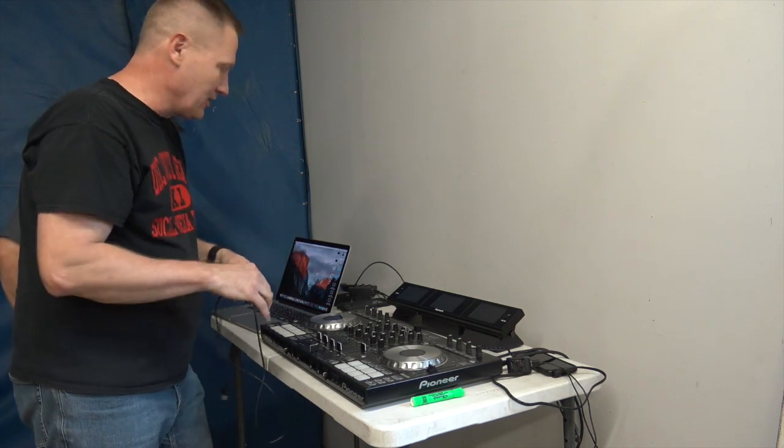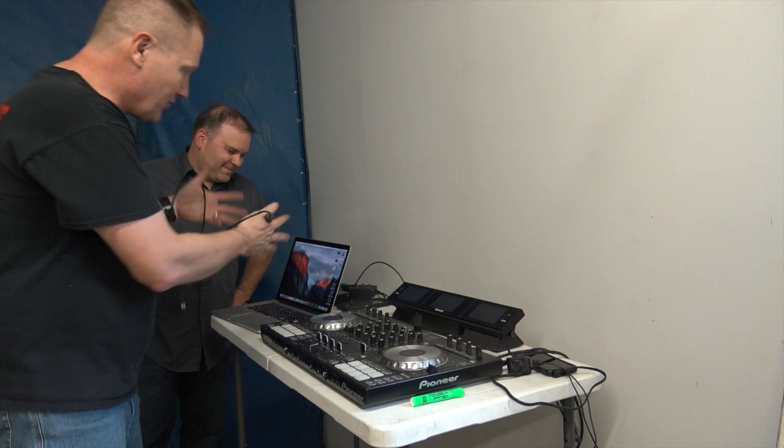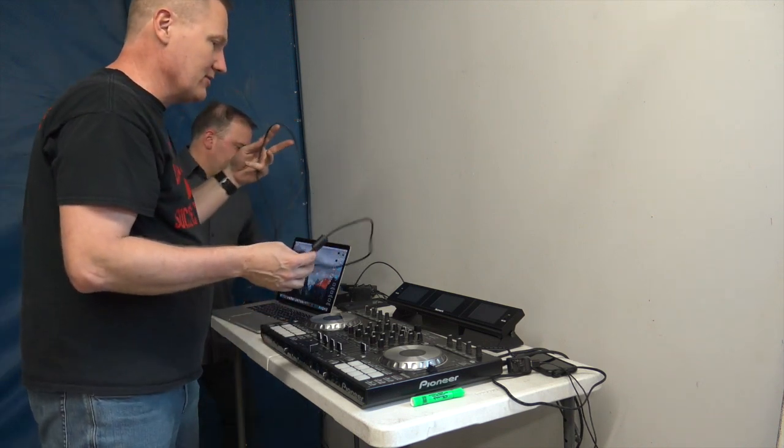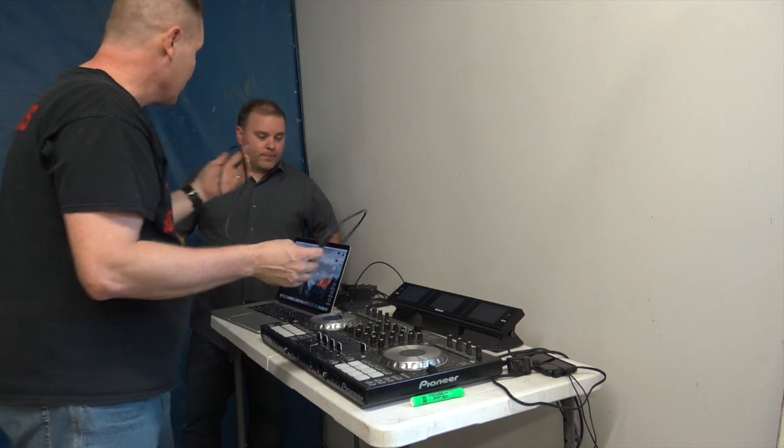You guys are basically going to be watching us do it. We've got the computer up, Jeremy's been hooking some things up here. We've got another wire here that we're going to get everything going. So Jeremy, where are we at so far in our hookup?